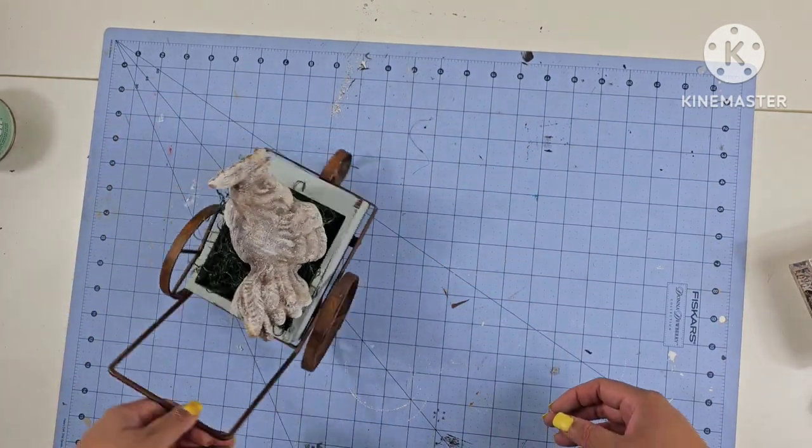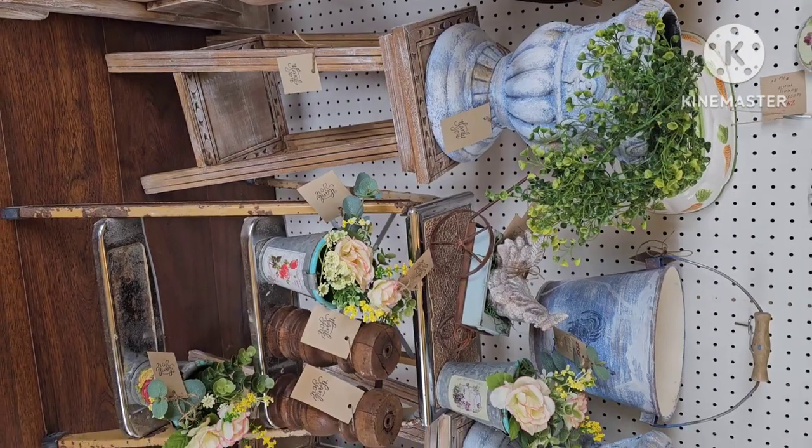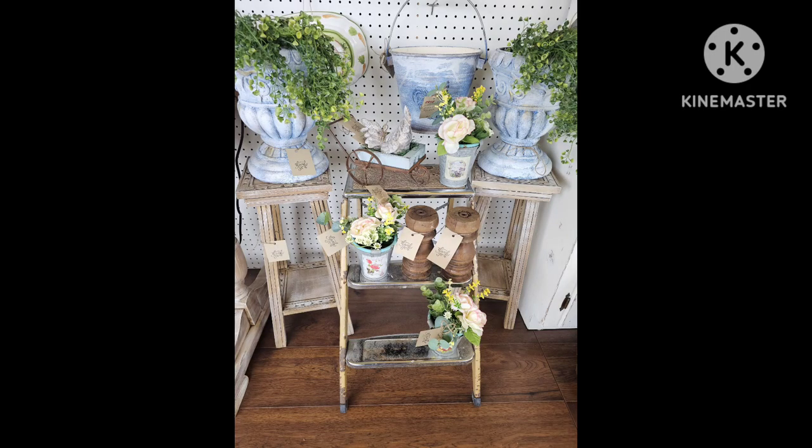All these items are going to go in a vignette into my booth. Here shortly you will see them all set up in my booth. If you like what you see, please subscribe and follow for more. Let me know what you think of these techniques. Thank you so much. Bye-bye.